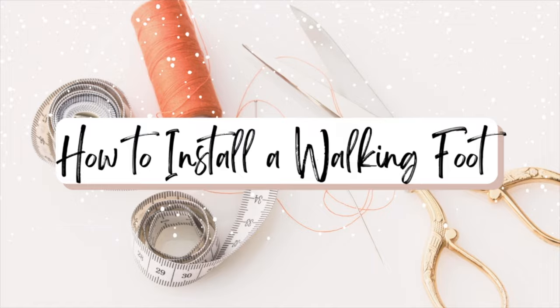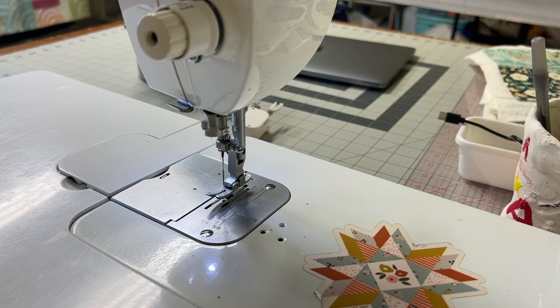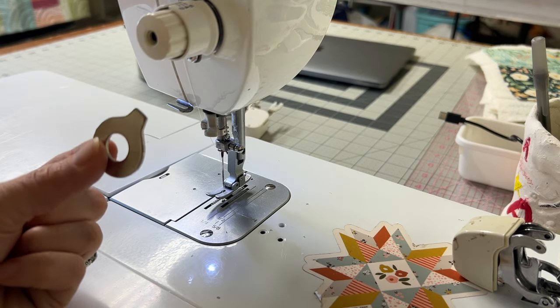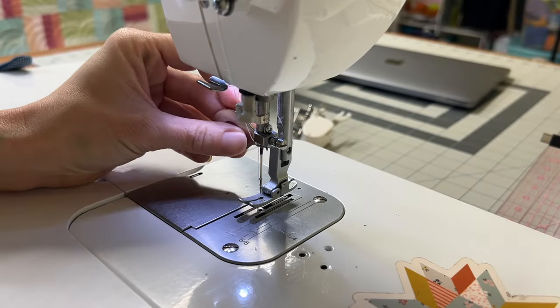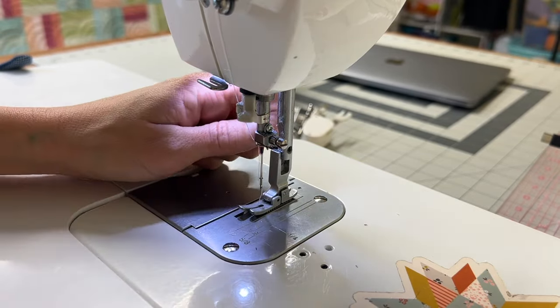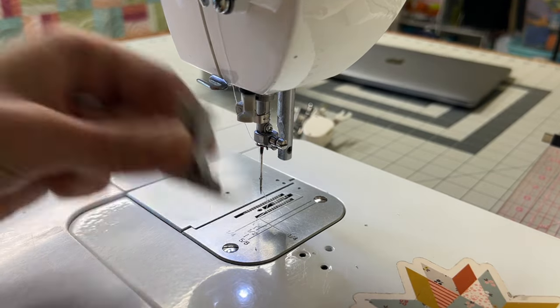The first thing that we're going to do is install our walking foot on our machine. I'm going to show you how to install this on my sewing machine, and I would assume it's not much different for yours. The first thing we're going to do is take our key — sometimes it's a screwdriver or something similar — and we're going to remove the current foot by using our turn key and pulling out this screw on the side here and removing our current presser foot. We're going to put this to the side; we don't need it for a while.